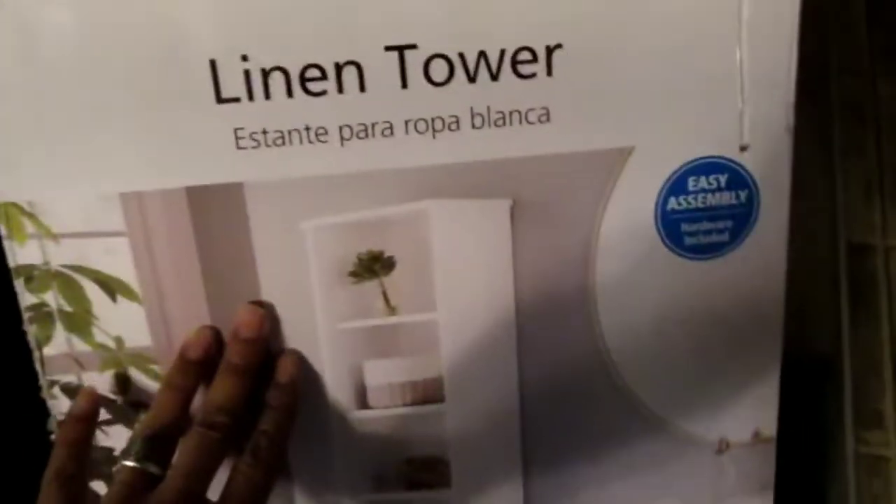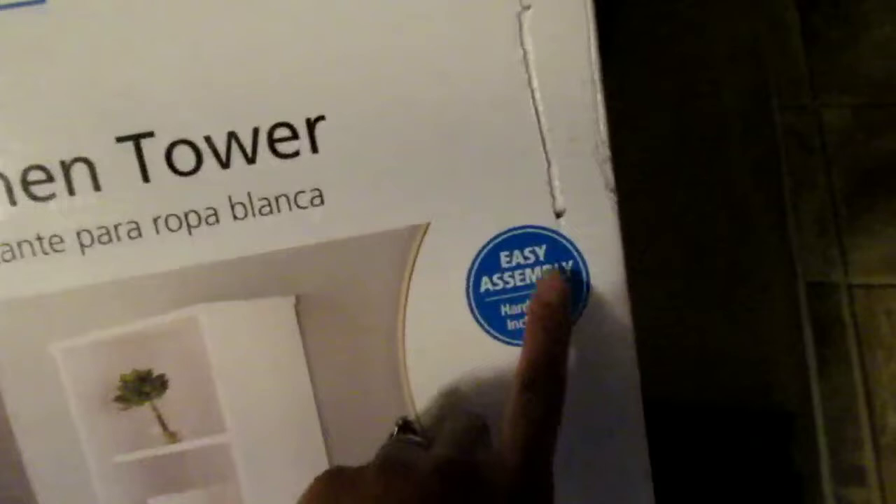Y'all see the little parts laid out — we went and got everything out and now we're about to put it together. They say it's easy to assemble — that gets on my nerves. I can put this together but they chose to do it. My stepdad put it together on my mama's behalf.